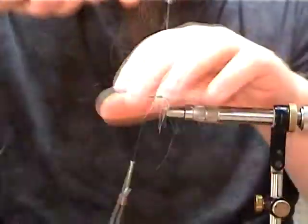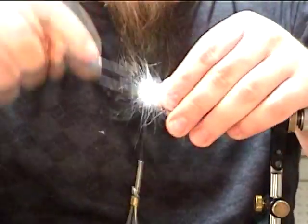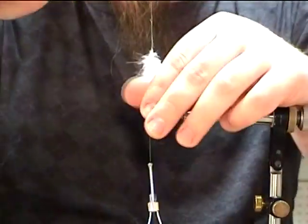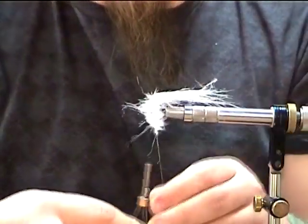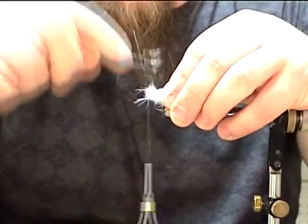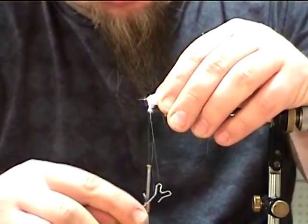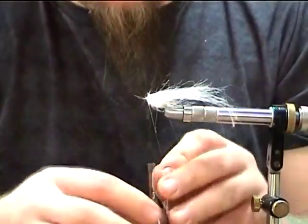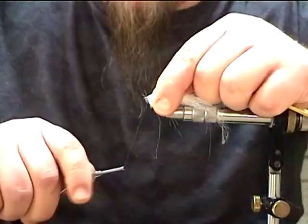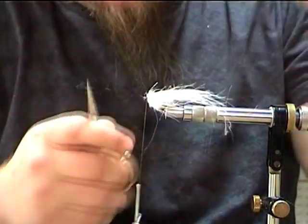Now we're just going to wrap this up the hook shank like we would a rabbit strip or something to that effect, pulling it back as we go. Nice and easy, real simple. Ouch — hooks are sharp. Get up here close to the eye, right there. Now go once, twice around your bobbin thread, pick it up, a few turns around there. That locks in that dubbing loop nice and tight.